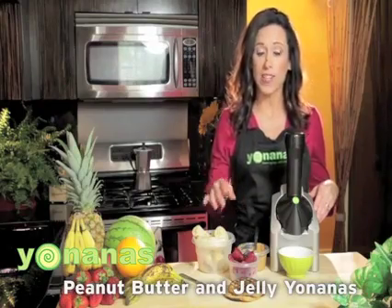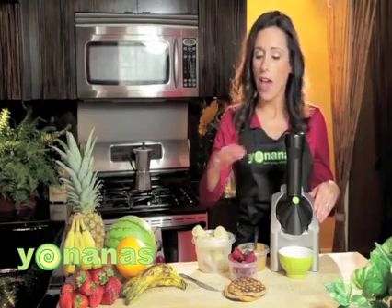Let's make some peanut butter and jelly Yonanas. I'm going to add some frozen bananas, some frozen mixed berries, and just drizzle in some peanut butter. And then I'm going to mix it up and blend it between a couple of toaster waffles.